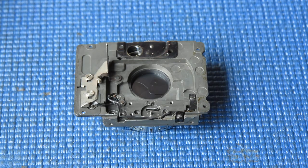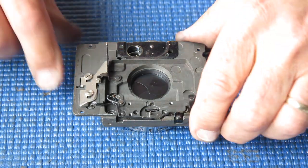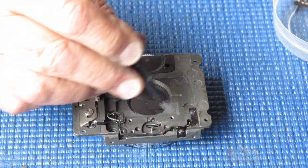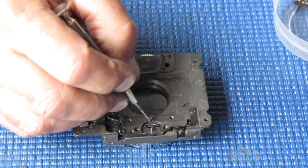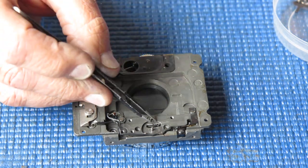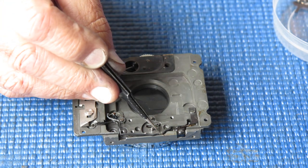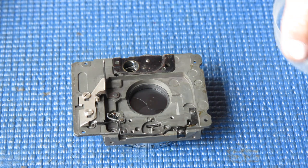That's looking good. I can assemble the rest of the cocking action mechanism here — I'm just looking at the state of that. It's just a bit of fluff there. Just looking at some odd marks here; I don't know what's caused those.